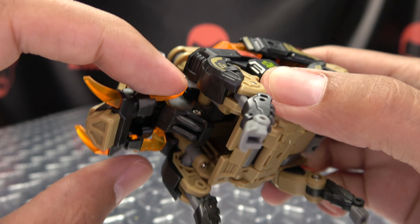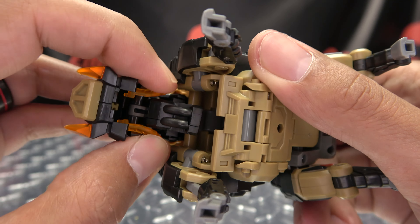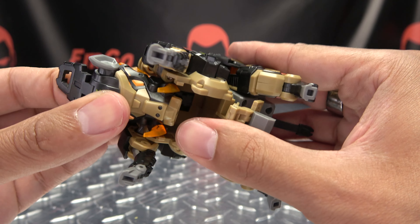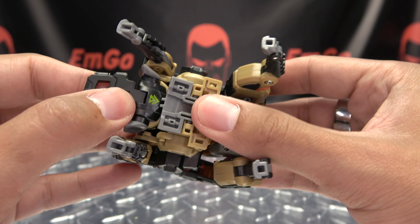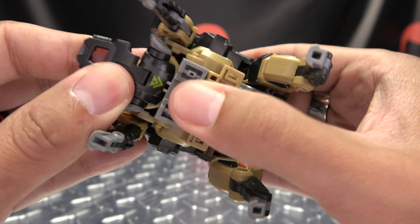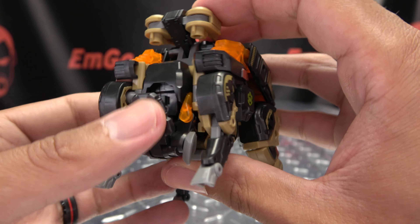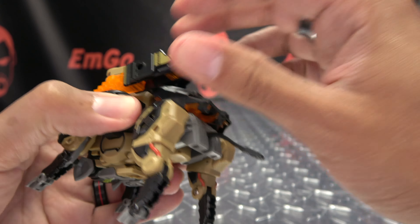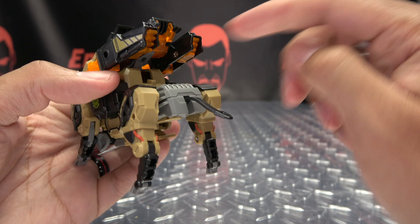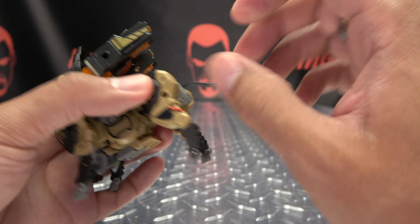So the first thing you want to do is take these orange sections here and just push these in. You then want to open up his belly here, and all of this will flip out — you can just flip this up and get this out of the way. Then you're going to take the head and tuck it down into the body, like so. Then you can close this up — you have little tabs that will go into notches right there in the head, and that will secure all that. Take this panel and bring that up, then take this whole backpack section and bring all of this up so you can work on the legs.